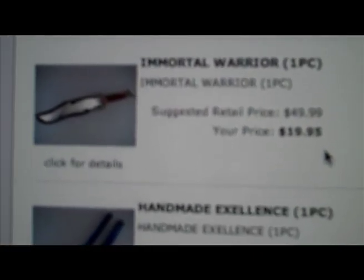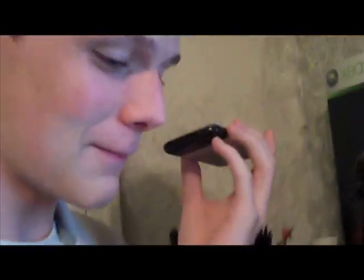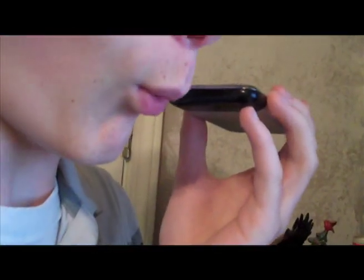Thank you for calling Cutlery Corner Network. Please remain on the line and an operator will be with you. [hold] I was looking for a sword, and I think I would like the Immortal Warrior.